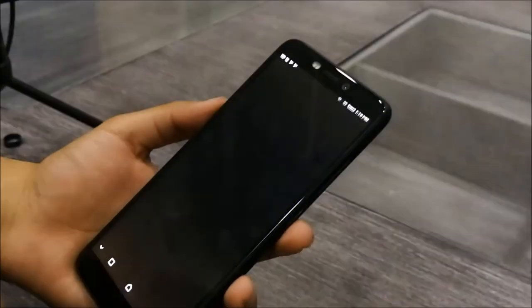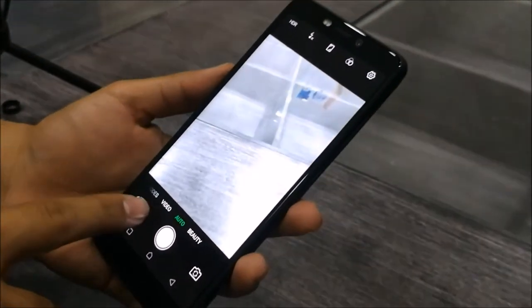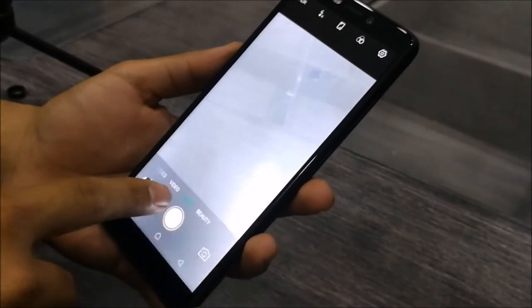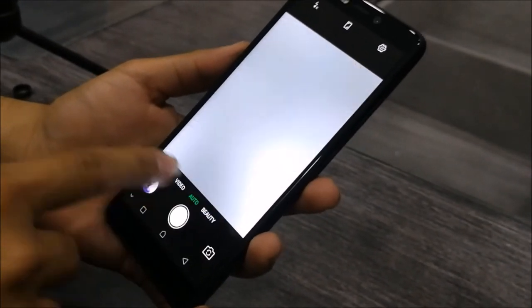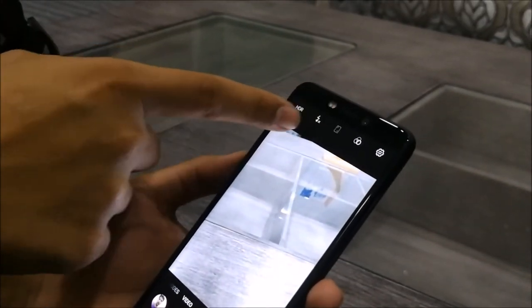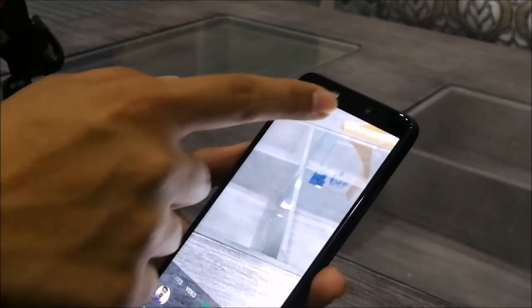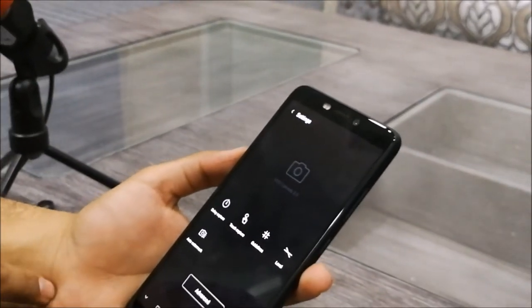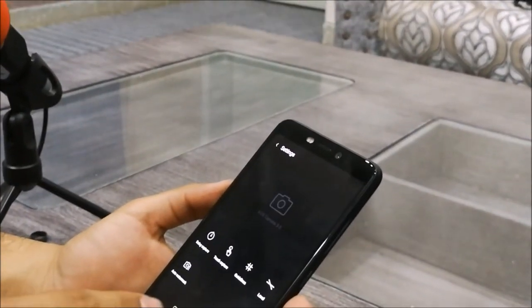Talking about the camera interface, it is quite simple and straightforward. You have a shutter button, and camera modes available such as auto, beauty, and video. You also have an HDR toggle, flash control, full screen settings, and basic camera settings. Advanced settings are also available, such as delay capture and level.